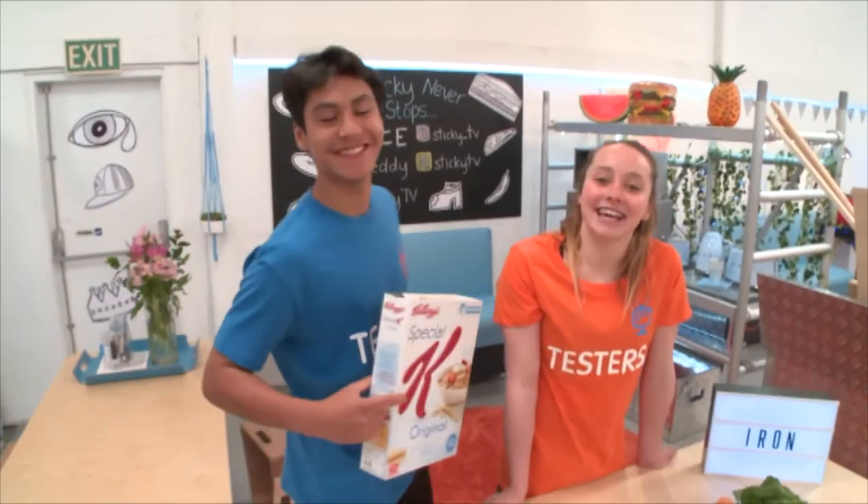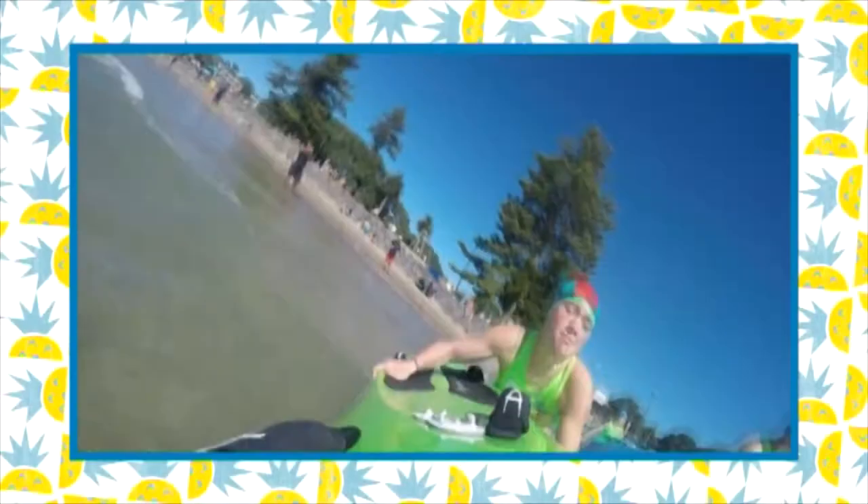Hey guys, welcome to Testers. I'm Sa. When I'm not testing, I love competing at surf lifesaving carnivals. It's a great way to hang out with my friends and push myself to the max.